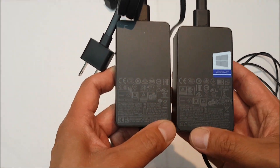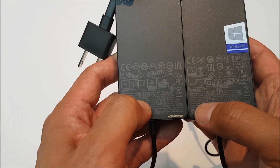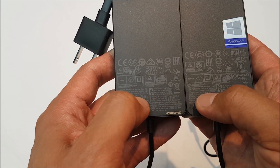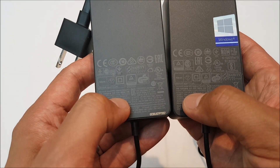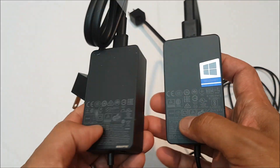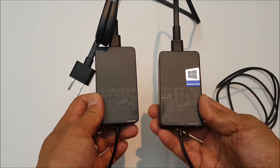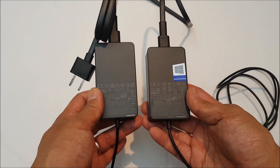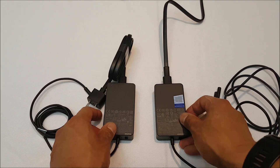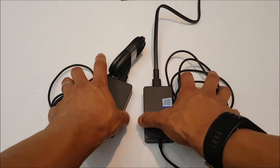Looking at the specs more closely, the extra unit outputs 15 volts at 4 amps, while the one that came with the laptop outputs 15 volts at 2.58 amps. So these are not actually the same. I would assume the Surface is smart enough to charge off both — it may just take slightly longer with the original one. I'm just looking for something that'll be able to charge at both home and the office, so that should be fine.